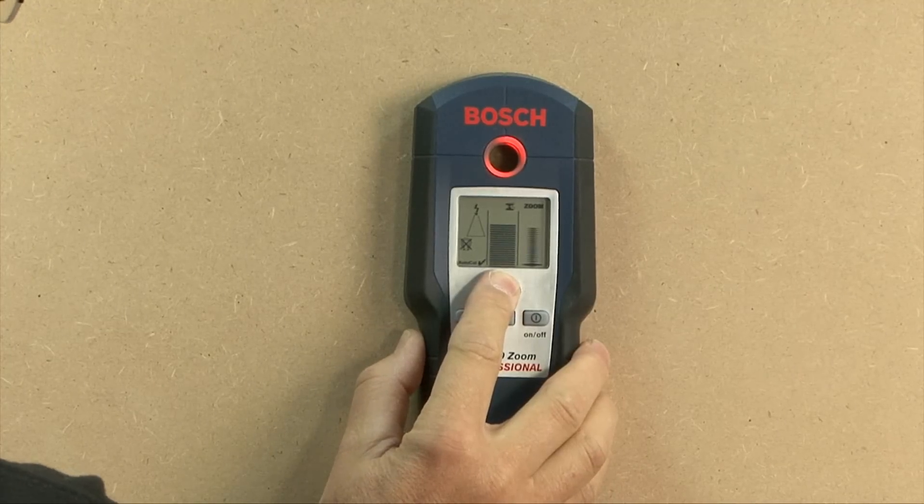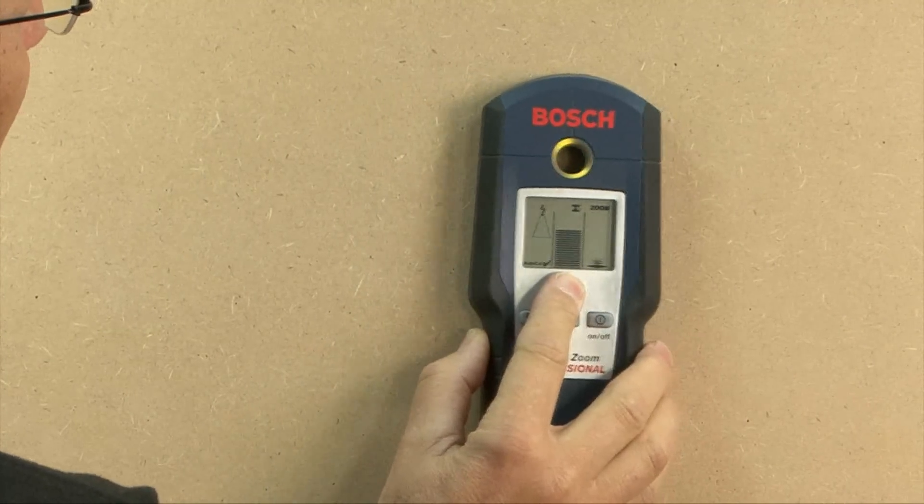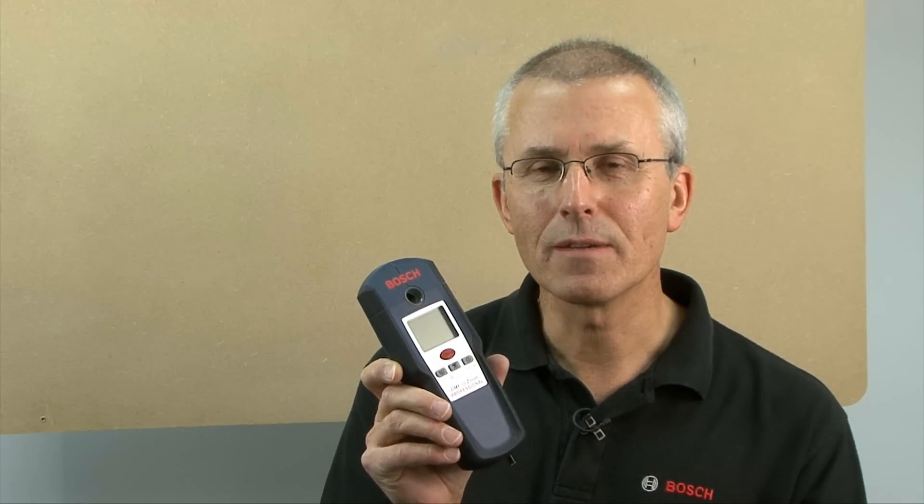Hello, I'm Eric from Bosch and this is the DMF10 Zoom. It's a metal, wood and live cable detector. This short video is a practical guide to the correct use of this tool so that the best results may be achieved.